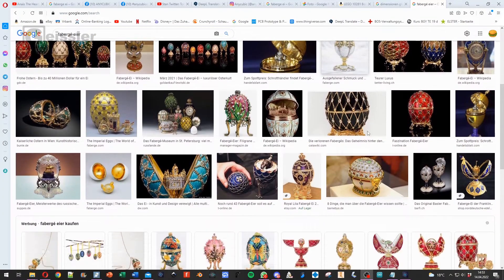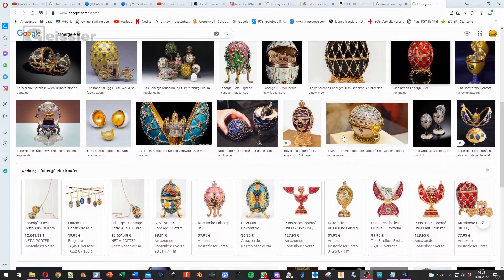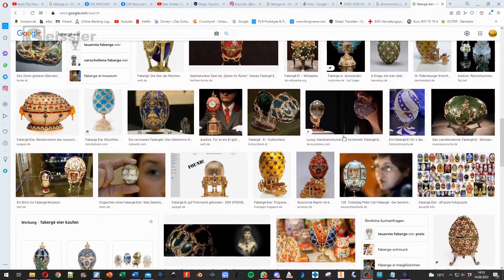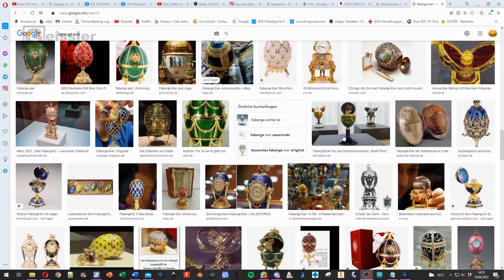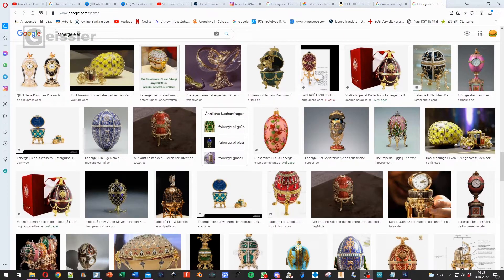If you don't know what I'm talking about, a Fabergé egg is a decorative egg made out of really expensive materials, fitted with gemstones, and often containing something that literally just sits on your shelf and looks pretty. In short, it's the perfect candidate for this competition.